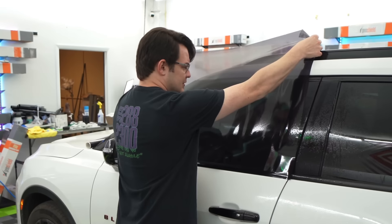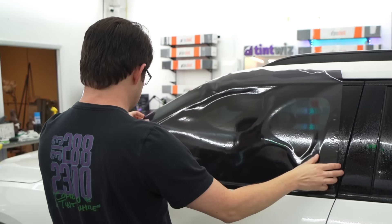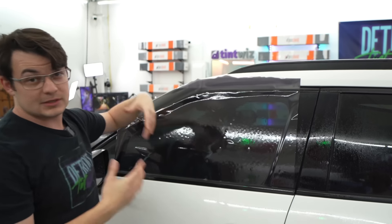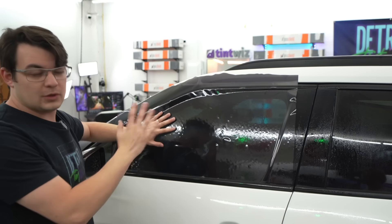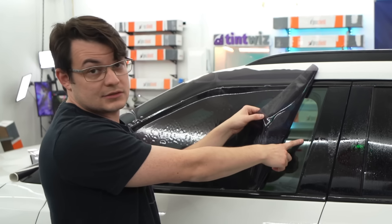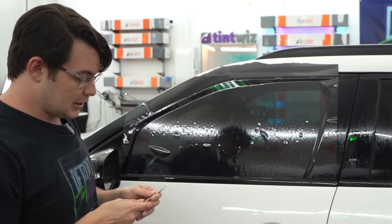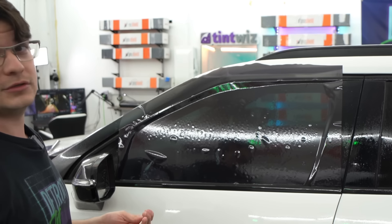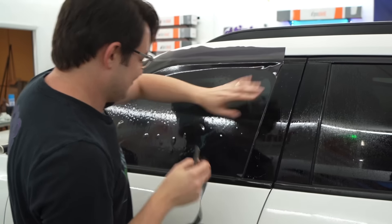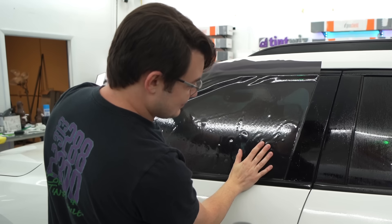But maybe it'll be better when it's actually on the windows. Let's just get rid of some of this because it's sticking to everything. To give this the best chance of actually succeeding, we're going to have to cut this a little bit small. If you want that roll-down effect, one of the issues I had with the last pattern was that it got stuck in the side seals as I tried to roll it down, so we have to cut this a little bit slimmer.